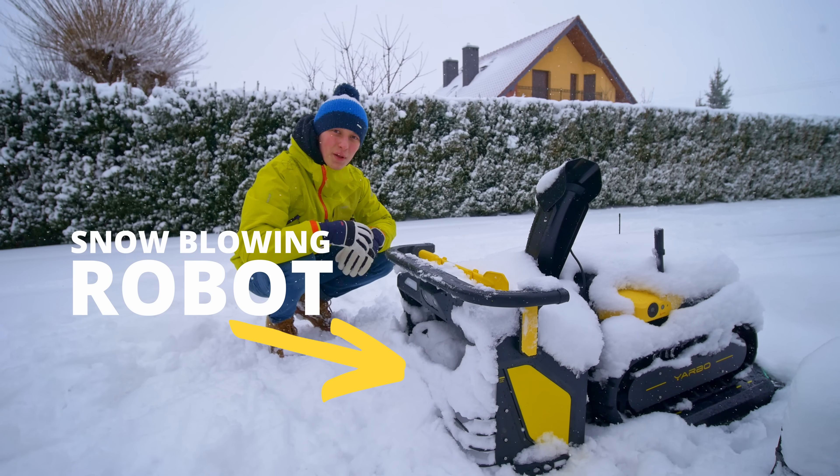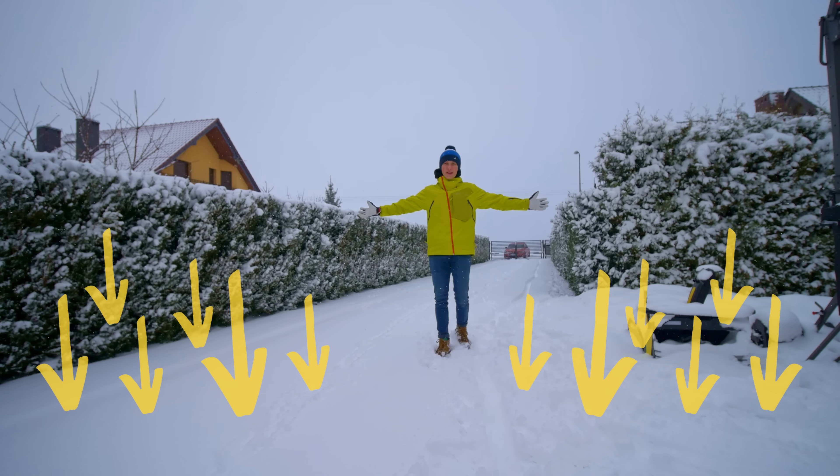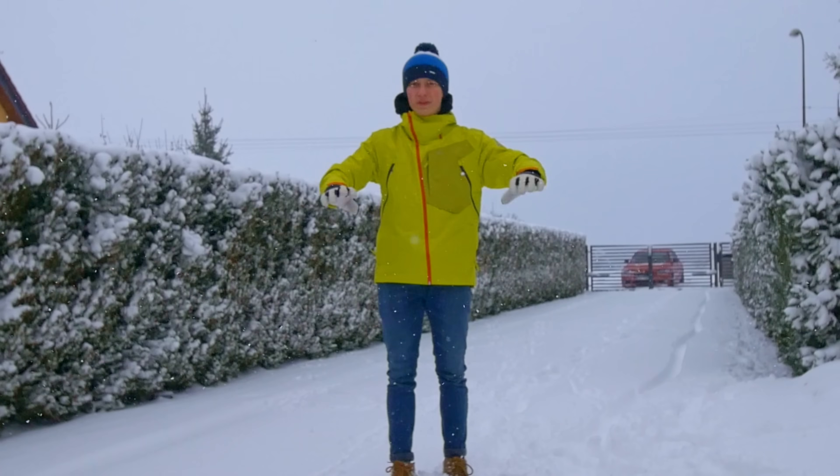This is an autonomous snow blowing robot and here I have plenty of snow — let's see if this thing can remove it all.